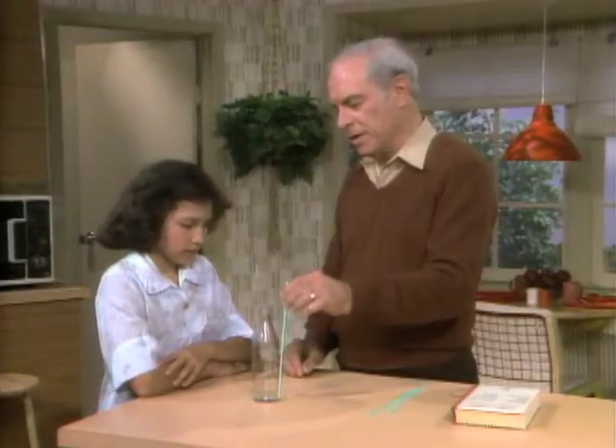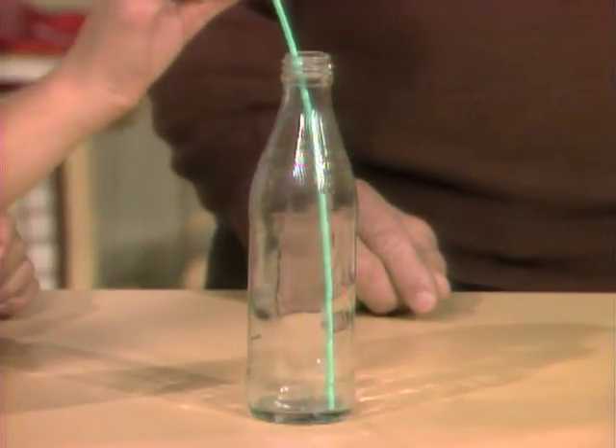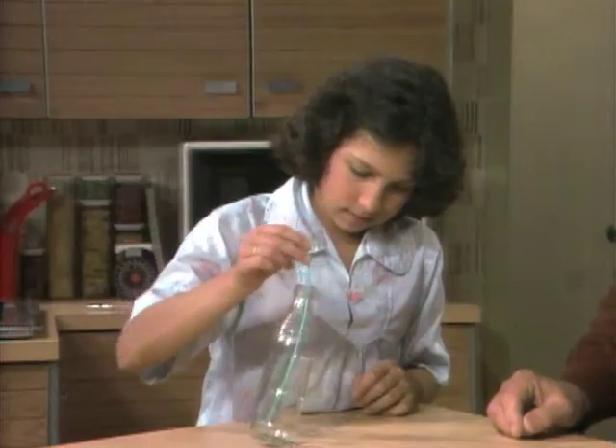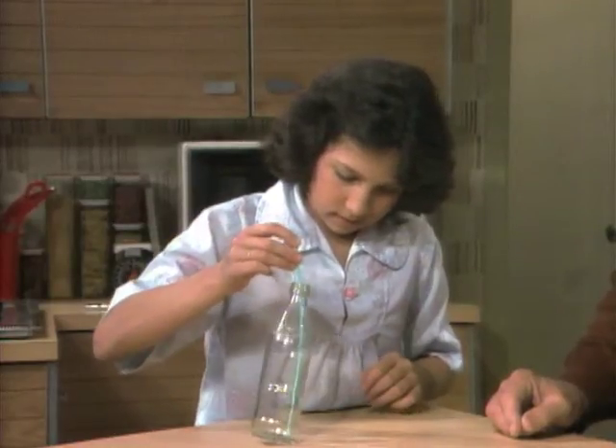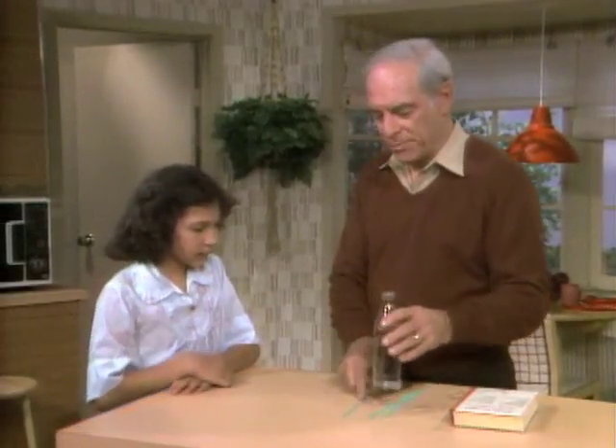Here's my challenge for you. I want you to pick up that bottle using only the soda straw without touching the outside of the bottle. I'd also not like you to roll the bottle on the floor and break it, please. I can't do that. You will be able to do that before you leave, but first I will give you a clue.